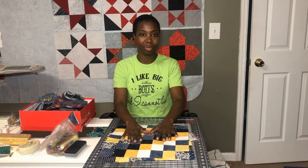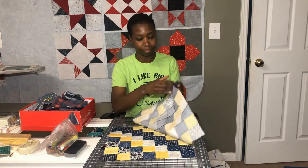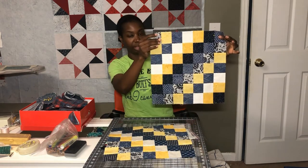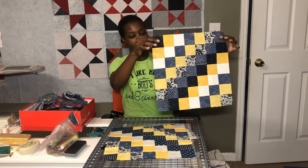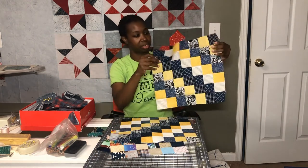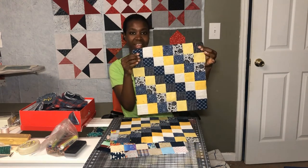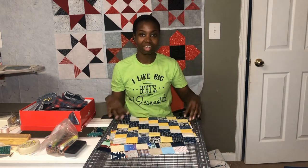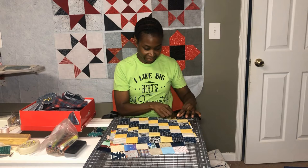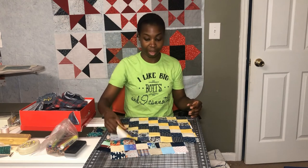I went live on Sunday — thank you so much to those of you who tuned in and those who have watched the live video since then. During that video I made two new Trip Around the World blocks. The way I know which blocks are new, since they all look basically the same, is I put a pin in each new one so that I know to share it on a Whip It Wednesday video. Now I'm going to take the pins out and get ready for the next block.